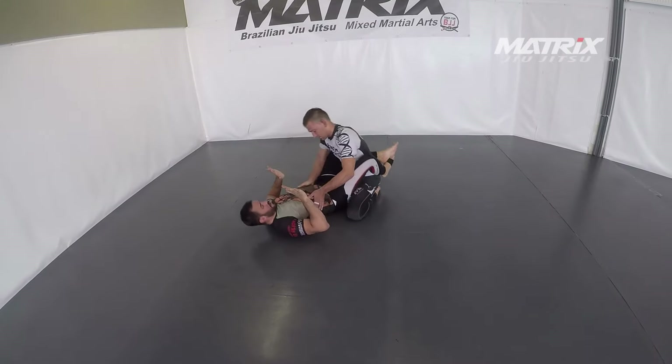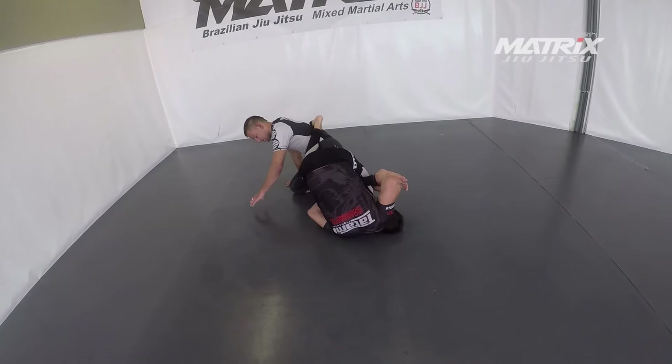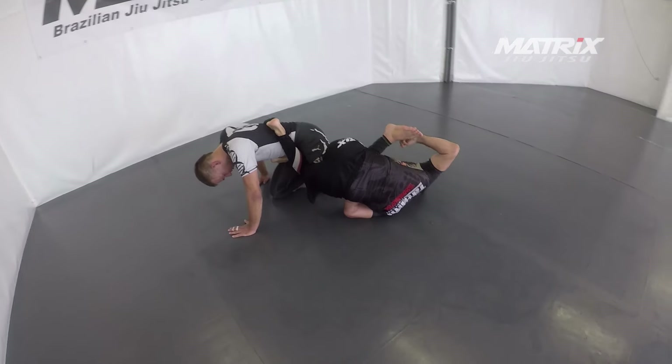I'll go to the skirt. Breaking posture, get the collar tie, come on my leg and swing it over. Come on this one in. Get the steep hook from the other side of the hip and then come on the leg from there.